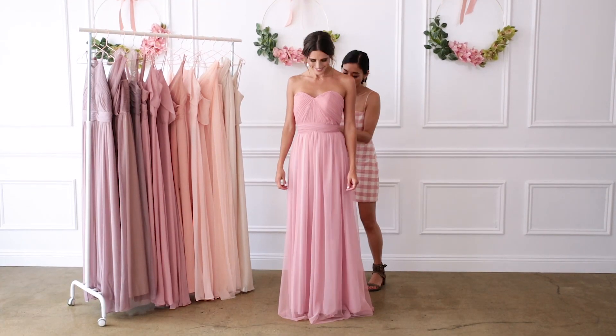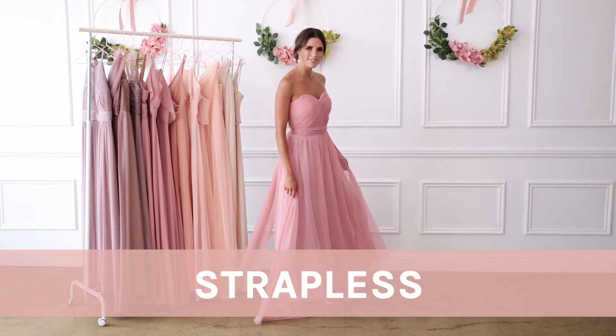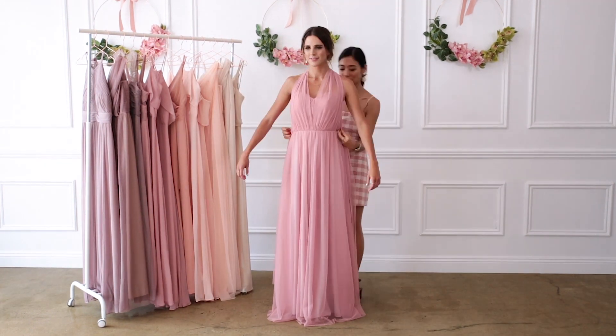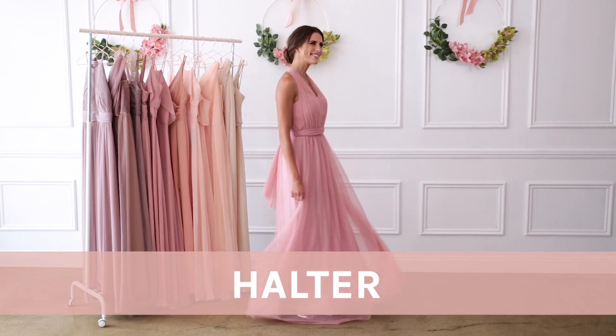The most classic way to wear this dress is as a simple strapless. All you need to do is pull the two front streamers back and wrap it around your waist to create a really polished look. You can also wear it as a classic halter by pulling the two streamers up and tying it around your neck.